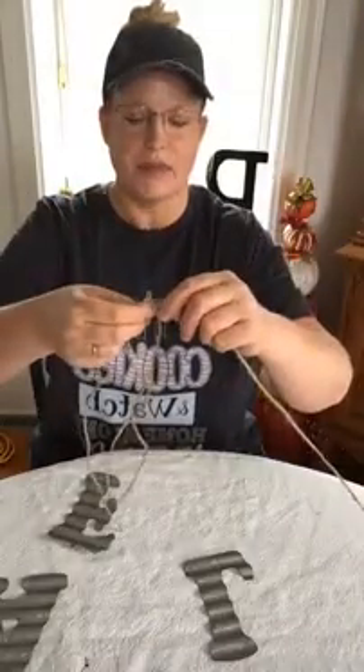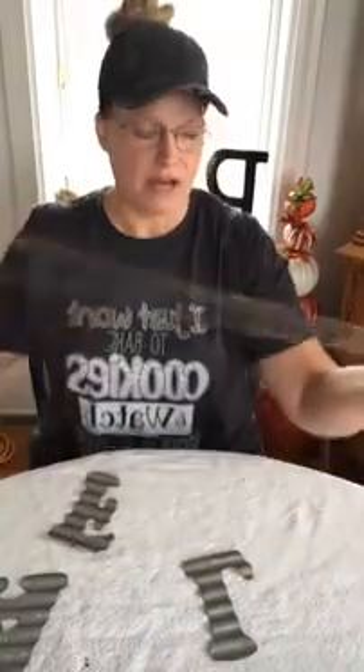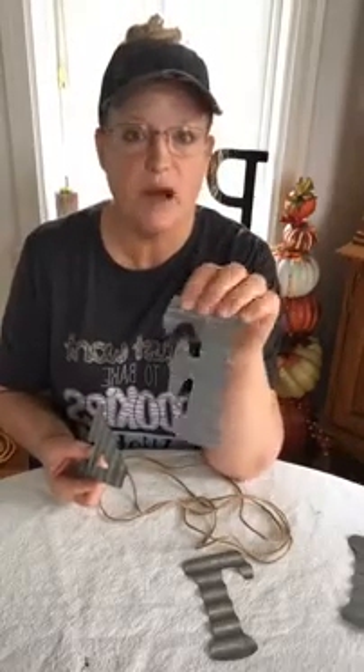I want to make a garland for my fireplace mantel. I've got a jute rope for garland and some fall letters that I bought at Hobby Lobby. All my supplies came from Hobby Lobby.